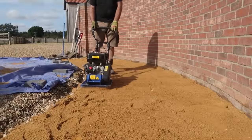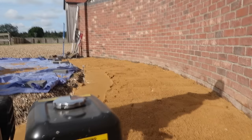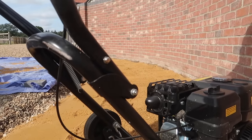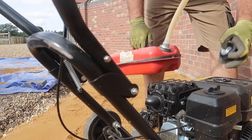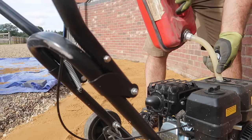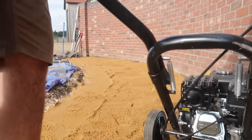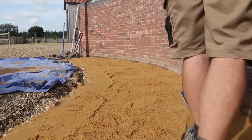I always learn something new on every project I do and on this one I found out what happens if you don't fill up your plate compactor with petrol - it stops working. Crisis over, I gave the sand another couple of passes all over.